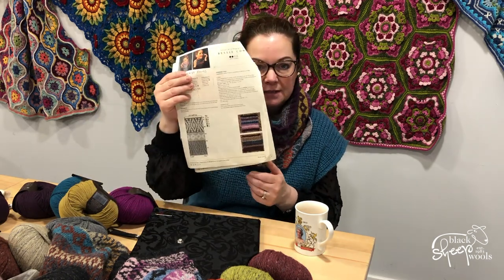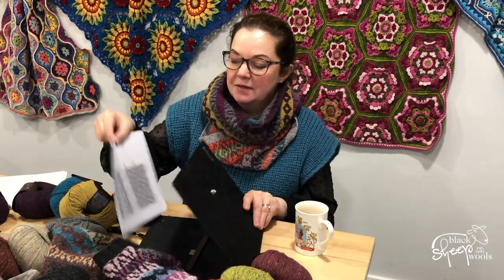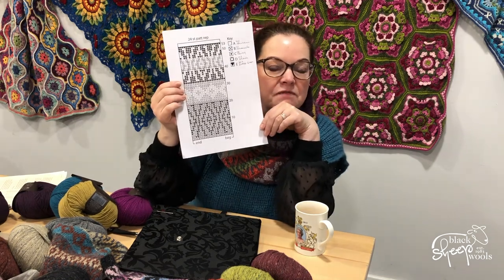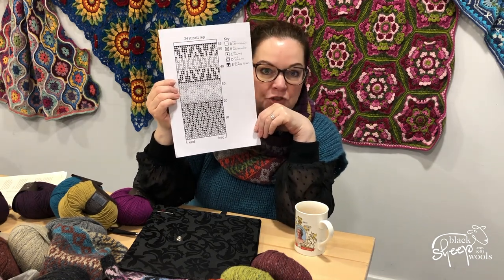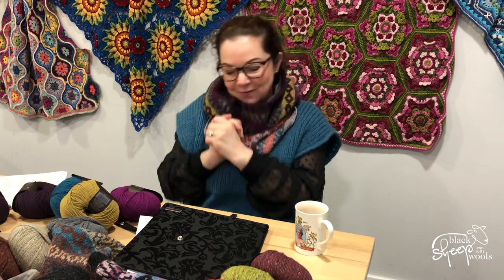This pattern is really simple — it's just one page because we work off a chart. We're going to put up a separate video showing you how to work through the chart. I know we're talking about two-handed Fair Isle and charts, but they are really, really easy — you're going to be able to make this no problem. We will cast on on the 25th of January, so I will do a live casting on that day. Thank you!